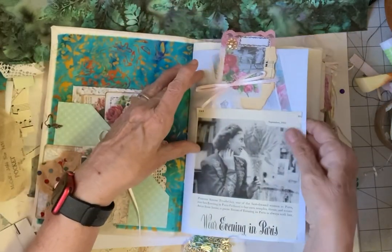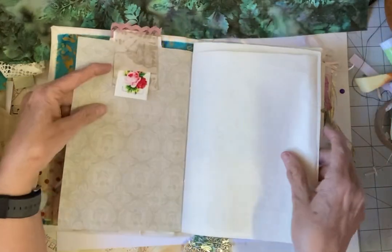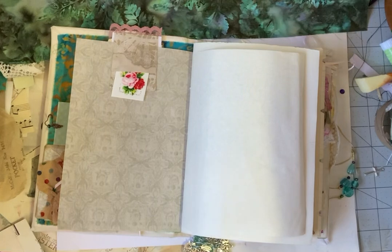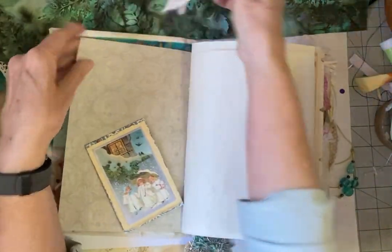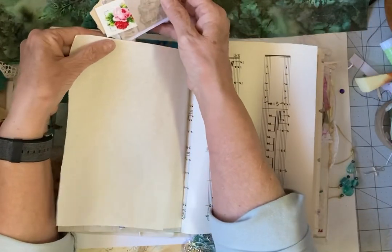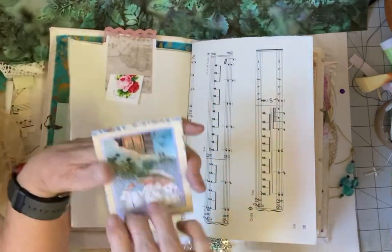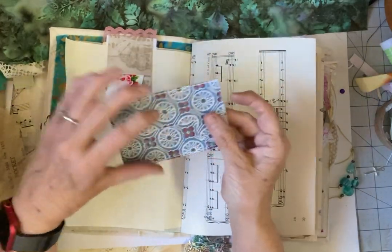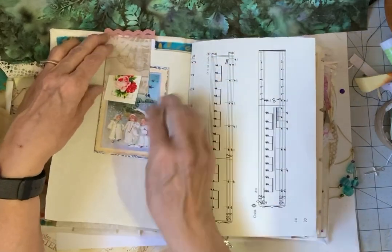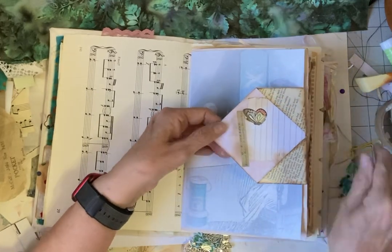You could also put a piece of paper or something underneath this side. A lot of the paper that I used in here is like a vintage paper. This is a coin envelope, and once again you can open it up to have journaling in it, or it could be glued together and you could stick something in it. Music pages. This is a fold-over envelope.